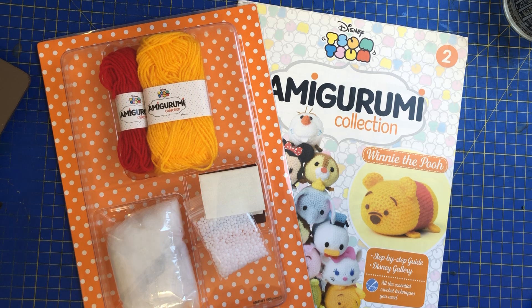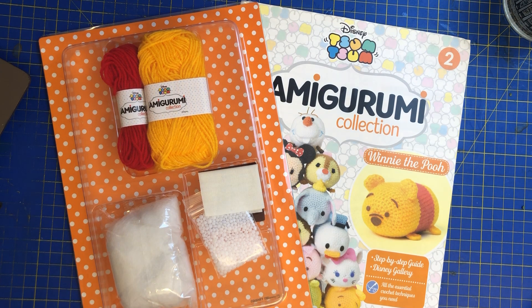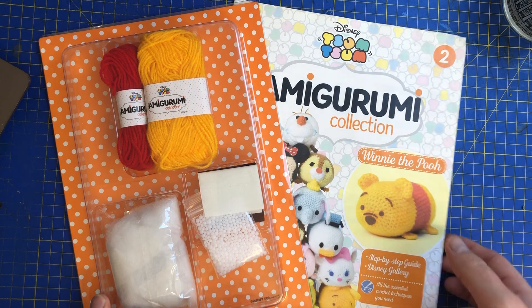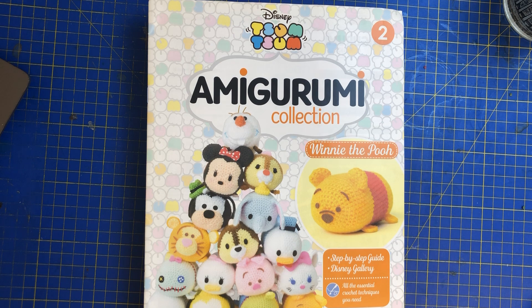We have got some very special things coming up on the channel, one of which I'm really excited about, which I'm not going to go into detail yet. But lots of special things coming up soon. But anyway, that's the wonderful world of Disney Amigurumi collection, brought to you by Harsher Park Works — Disney T-Sum T-Sum. As I said, I don't think it went any further than issue four, but I could be wrong, you never know.